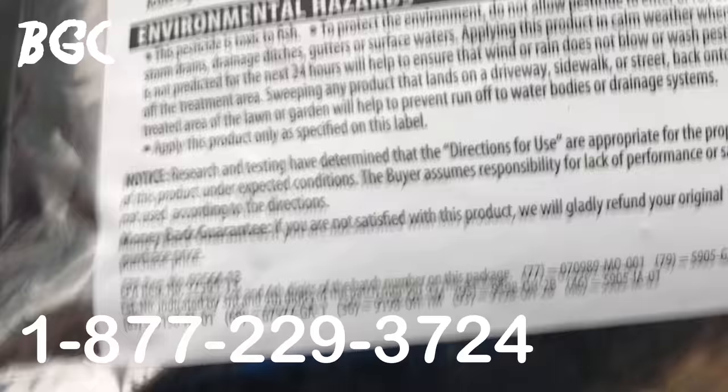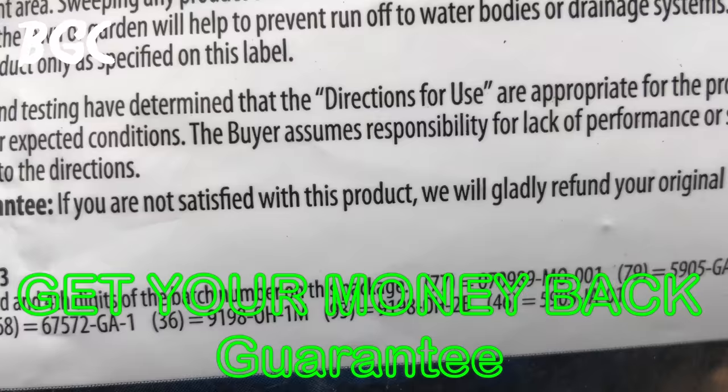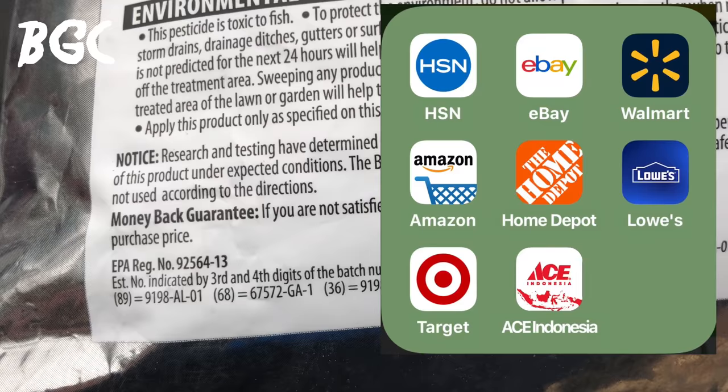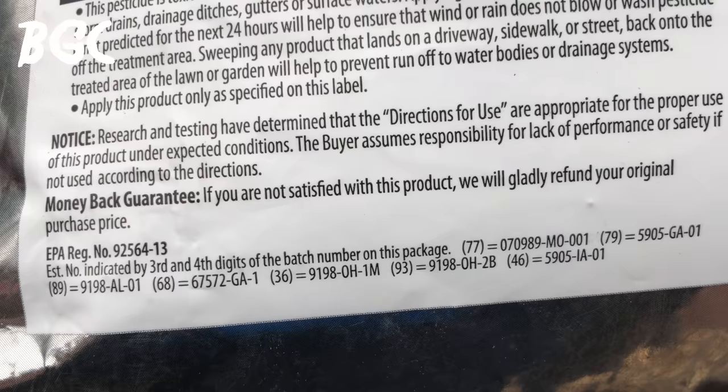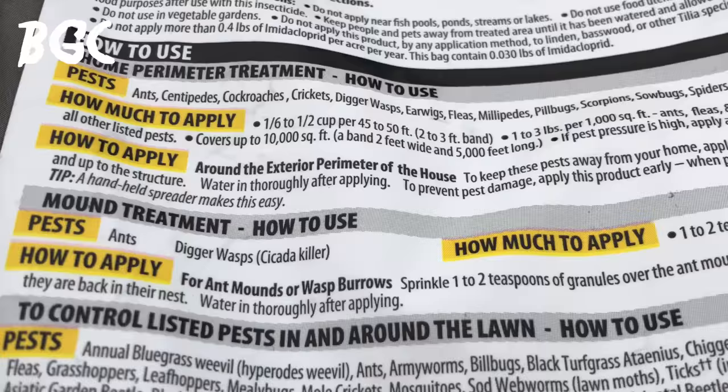A lot of people say a product didn't work and I tell them to get their money back, but many don't know how. It says right on the bag: money-back guarantee — if you're not satisfied they'll refund your original purchase price, just keep your receipt. I make all my purchases through apps so I always have electronic receipts. Those paper receipts you tend to lose.